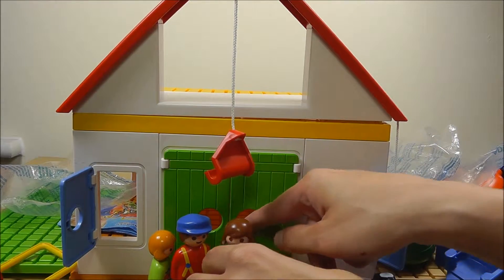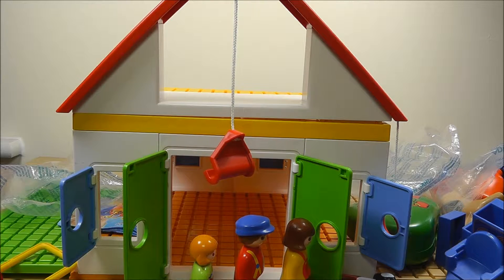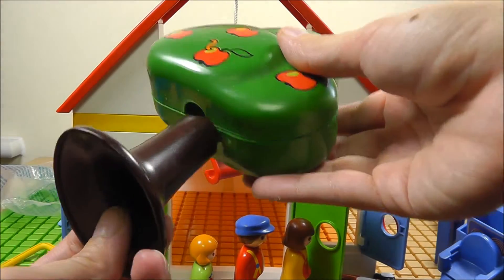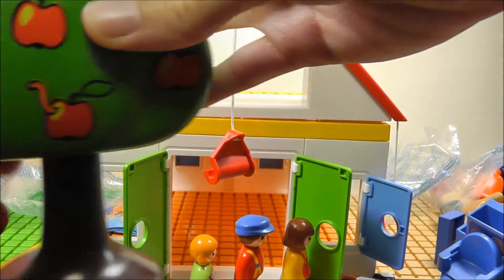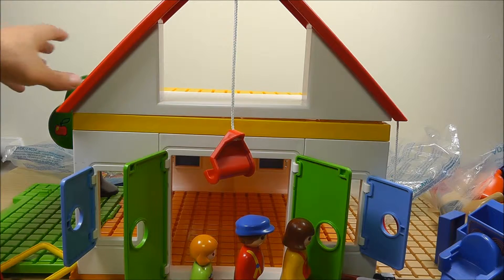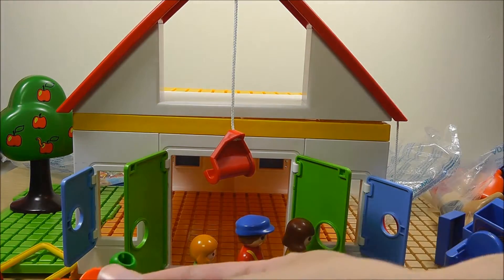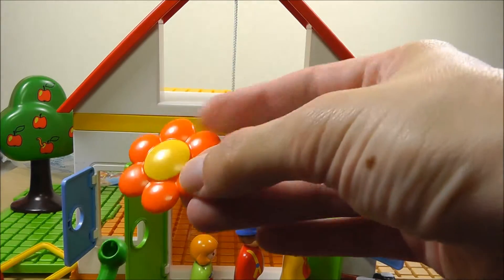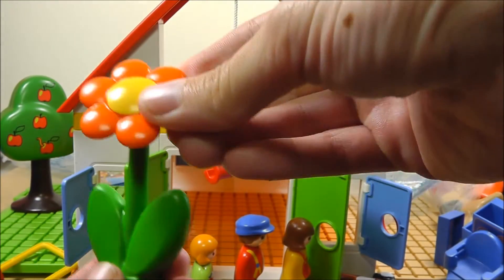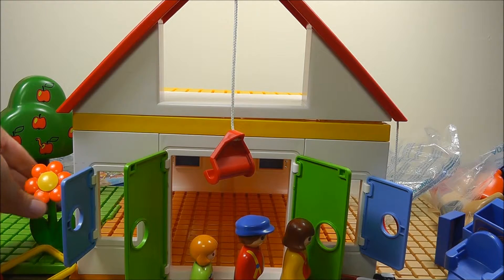Now our farm family can open the door and go inside. But we have so many other figures, let's see what they are all for. We have here a lovely apple tree. Let's build the apple tree — it will go on this side of the farm, in the garden. Also for the garden, we can put this lovely orange flower that clicks like this. That's our flower, we put it here.